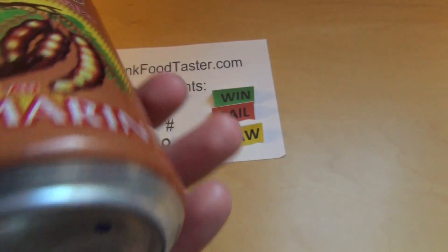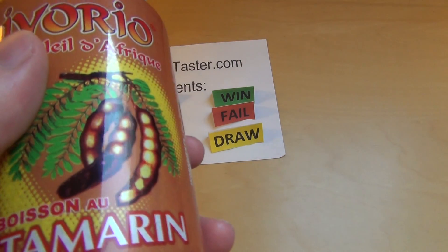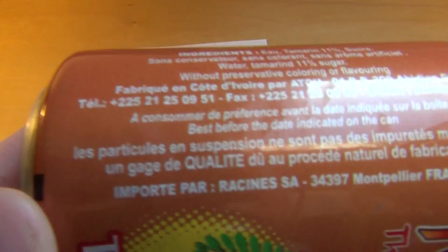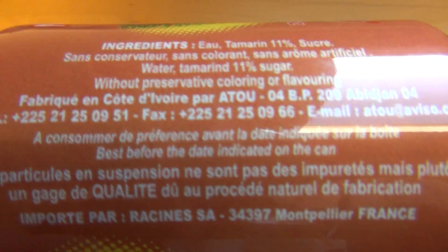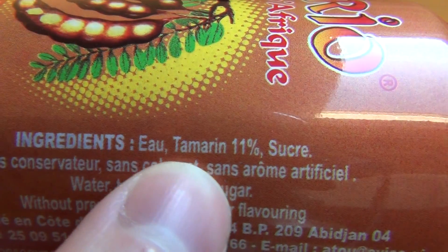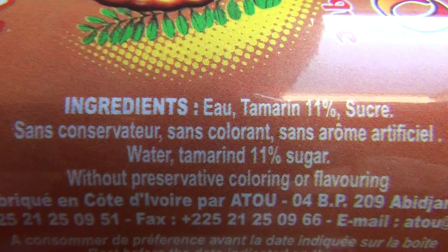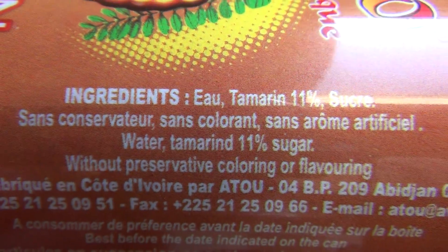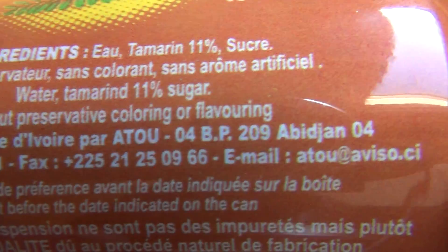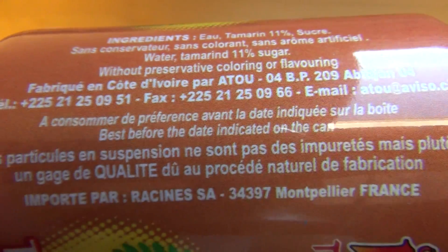Yeah, I could strip it off. It's original from Côte d'Ivoire, Africa. The ingredients: water, tamarind — that's it, three ingredients. Very nice.